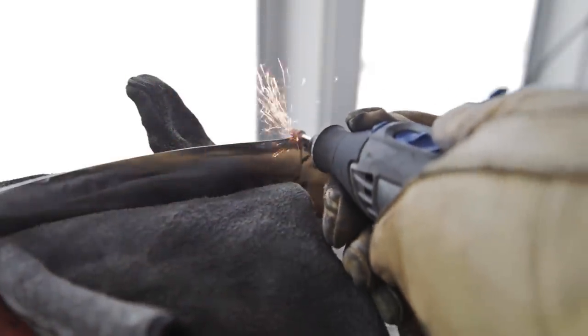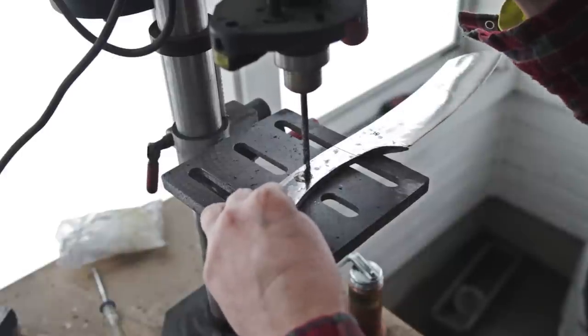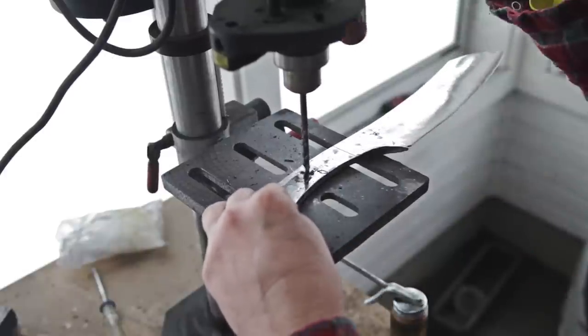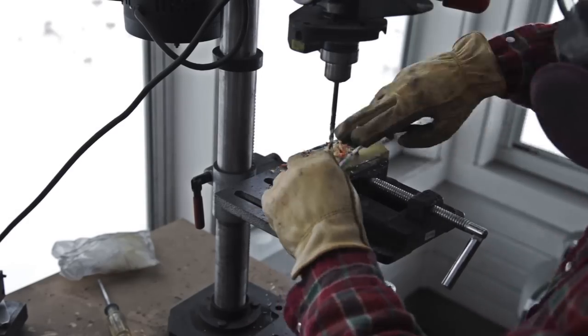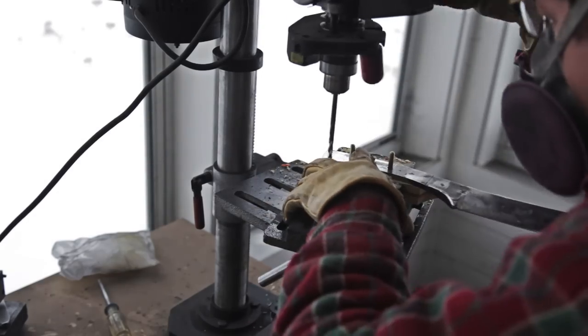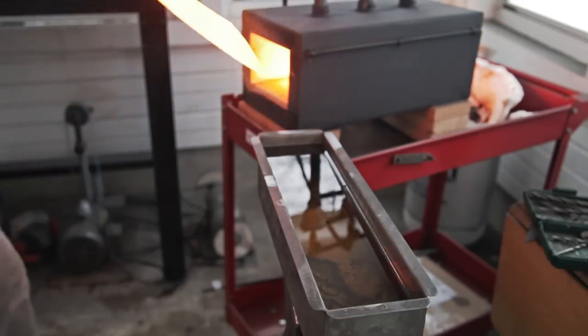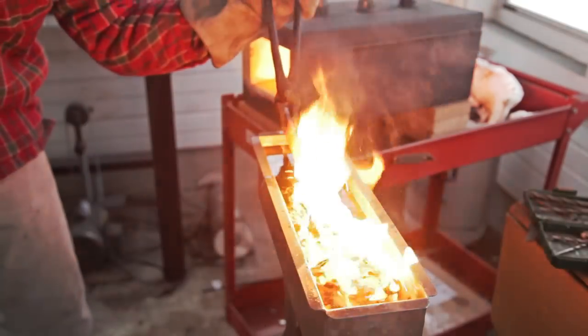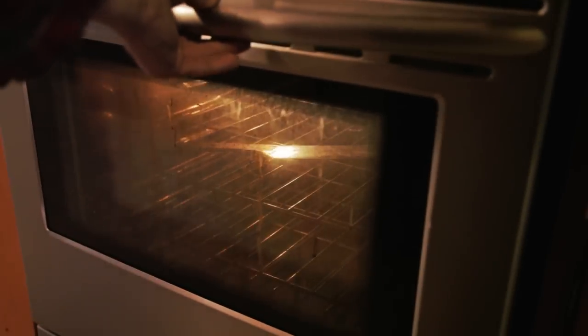I take out the rest of the tool marks using a scotch belt. I make the sharpening notch with a Dremel tool. Next I drill holes for the pins, and the handle scales are drilled using the handle as a guide. The blade is then quenched according to the magic protocol. I temper the blade twice for one hour each in a 400 degree oven, cooling to room temperature in between.